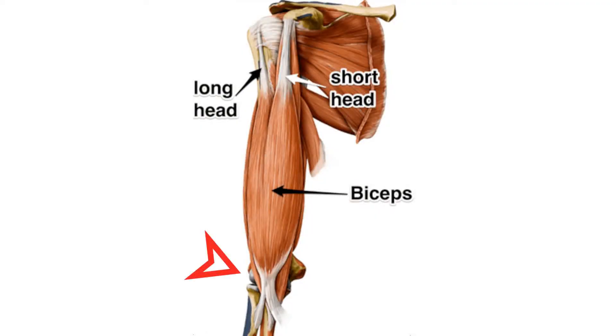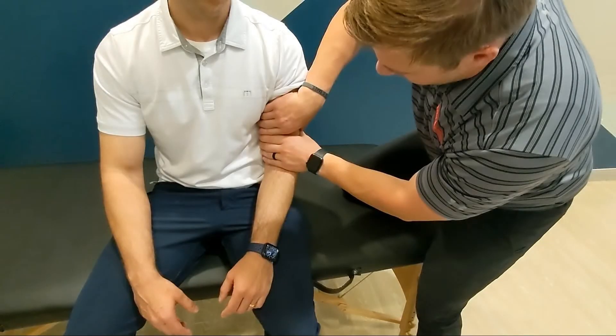The biceps squeeze test is used to evaluate for distal biceps tendon ruptures. The patient is seated with the affected arm resting in their lap. The elbow is flexed to 80 degrees and held in partial pronation. The examiner places one hand at the myotendinous junction and the other hand around the muscle belly.